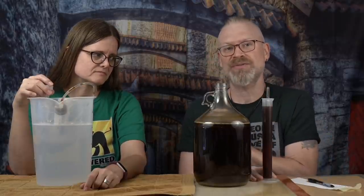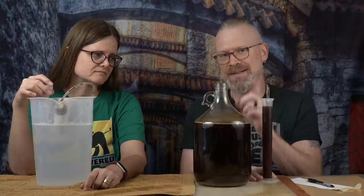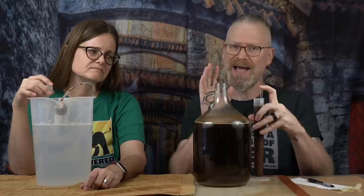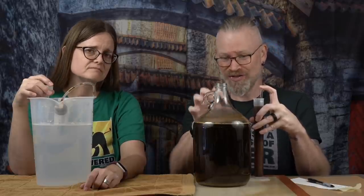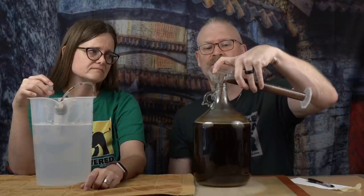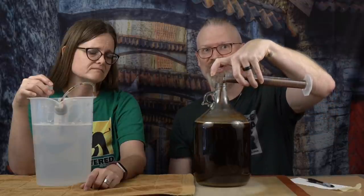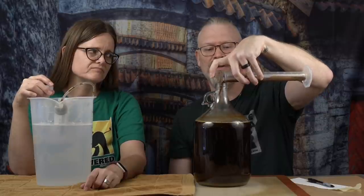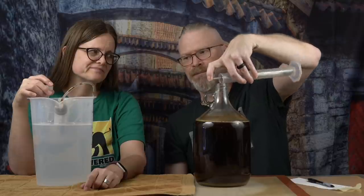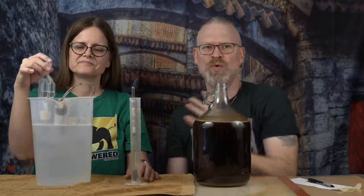I don't believe this is finished — I think it's still going and still needs some time. This was just an initial precursory reading after 12 days to see how it was doing. I'm going to pour this right back in. Now, some people will say you probably shouldn't do this because of oxidization, but there's so much gas being produced here — there's CO2 in here, not air. I'm not worried. I'm not sloshing it either; I'm pouring it carefully, barely making a splash.